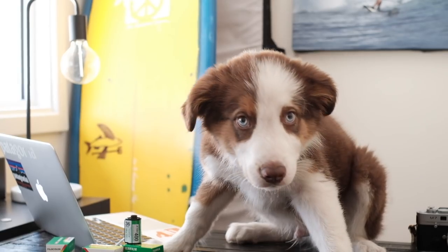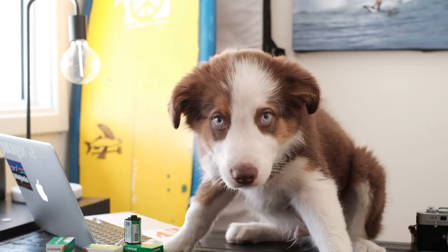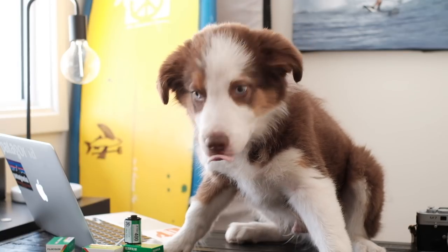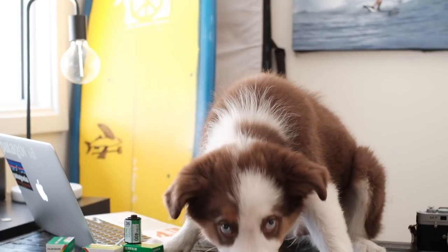Hey guys, welcome to an episode of Shoots with Jasper the dog. Today we're gonna be talking about Jasper — but what are you doing, trying to hijack my show?